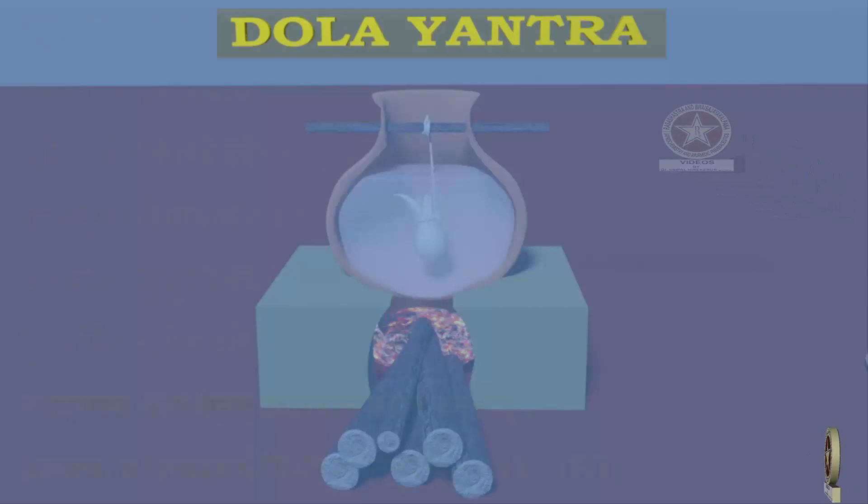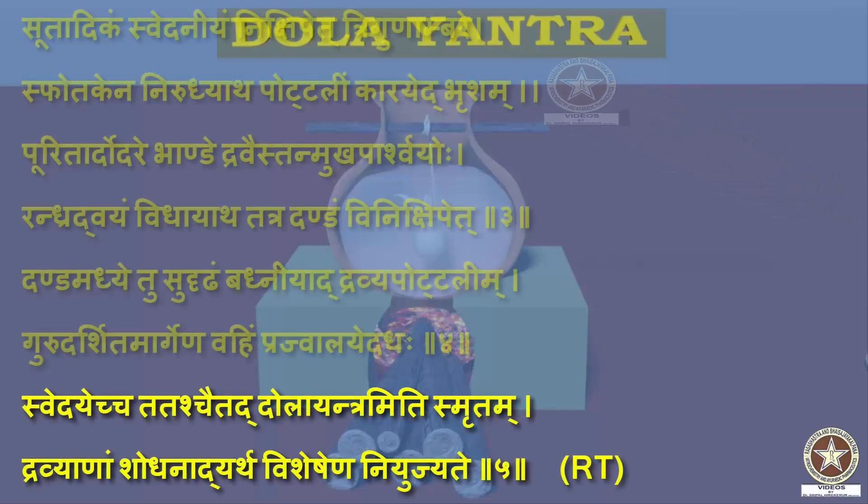With reference to Dolayantra, in Rasatarangini, in addition to the same description as in Rasaratna Samuchaya, it mentions Dravyaanam Shodhanaar Thaya Visheshena Niyujyate — meaning Dolayantra is used particularly for Shodhana of different Dravyas.